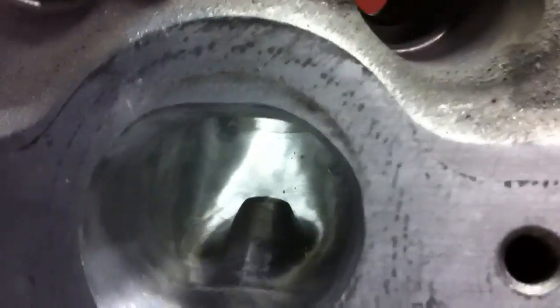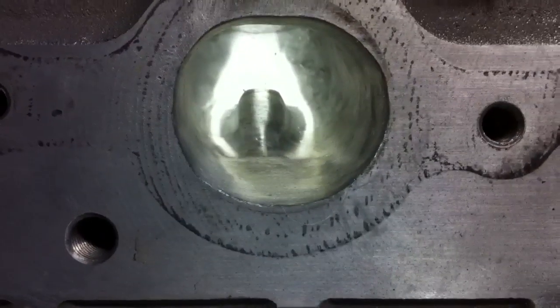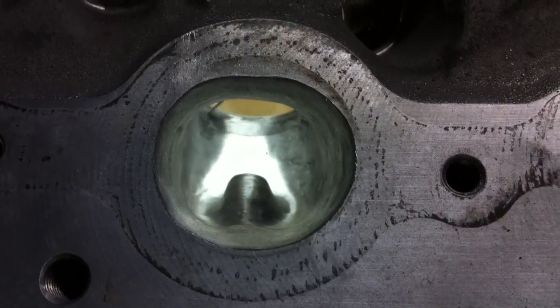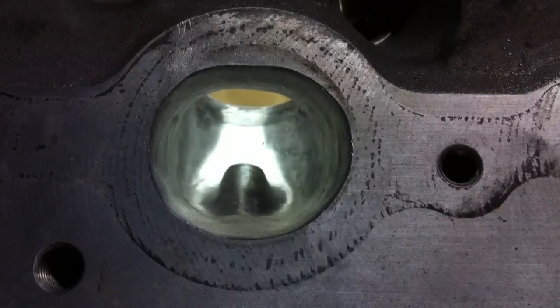The exhaust port — see how it looks, not bad. Nice smooth blended transition on the seat there — nice smooth transition, no lip all the way around, everything's smooth. And on the intake port, could be prettier, but this is definitely gonna work for what I'm doing.